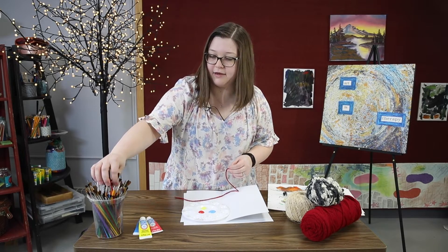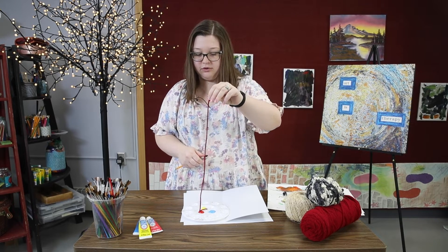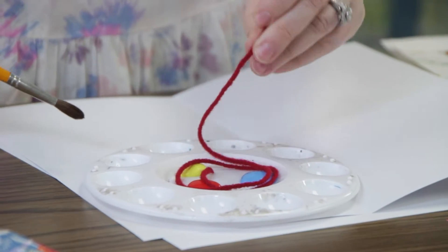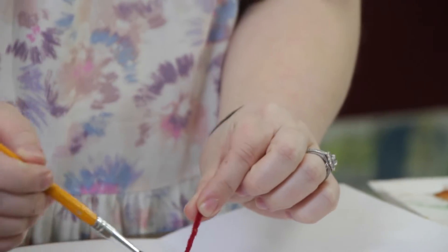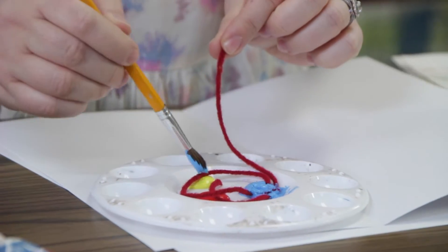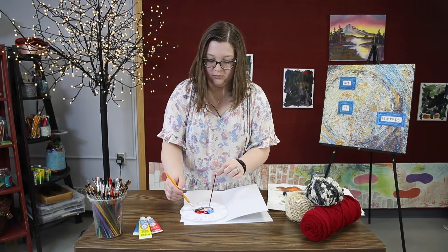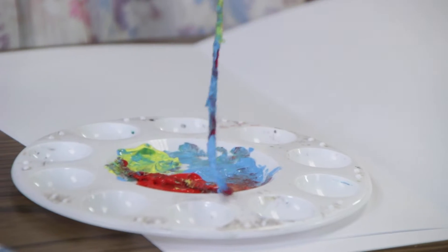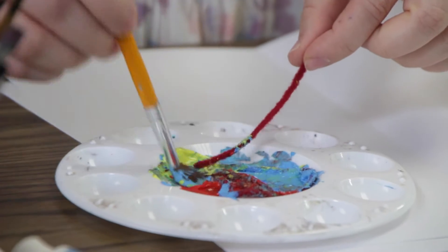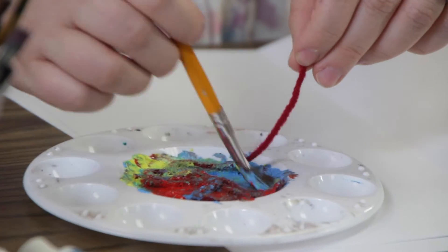Go ahead and grab a paint brush and simply dip your string inside your paint. As I hold the top of the string with my other hand and hold the paint brush, I am just going to simply coat the string with paint. I'm going to rearrange how the string is on the paint palette to get different colors in different areas. You want to leave enough room at the top to hold it without your fingers getting covered in paint.